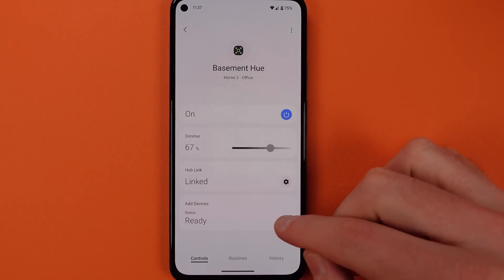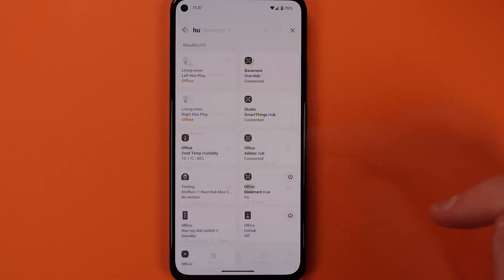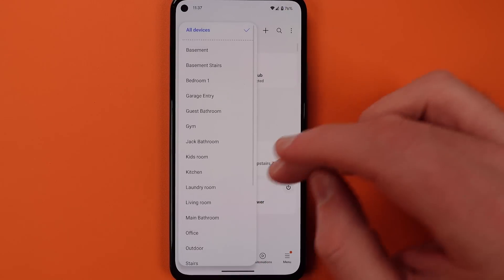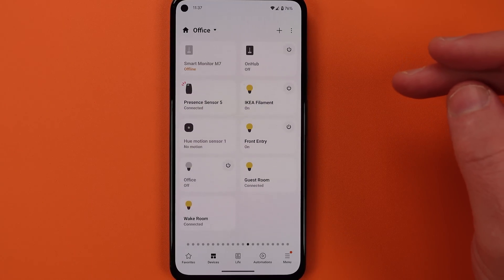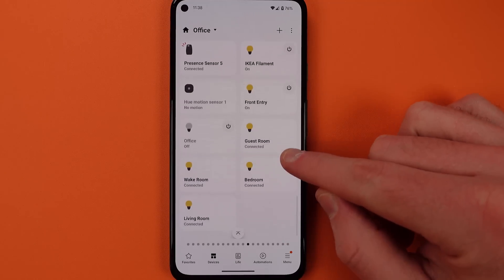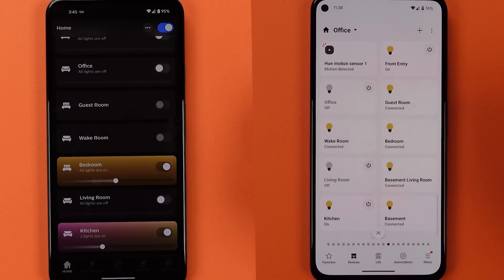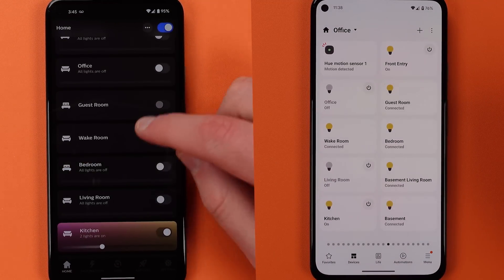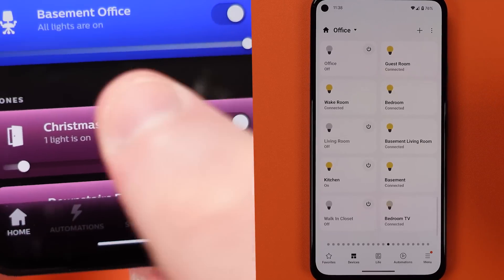Understand that as you hit the button to add rooms to SmartThings, they will pop up in the same room as your Hue hub has been added to. For me, I had my Hue hub in the office room in SmartThings and as I hit that it started to populate these rooms in the office room. Where it's pulling these rooms and their associated names from is the Hue application, so it exactly mirrors what you have in that app. Zones are managed in exactly the same way and you can add both rooms and zones into SmartThings anytime you'd like.